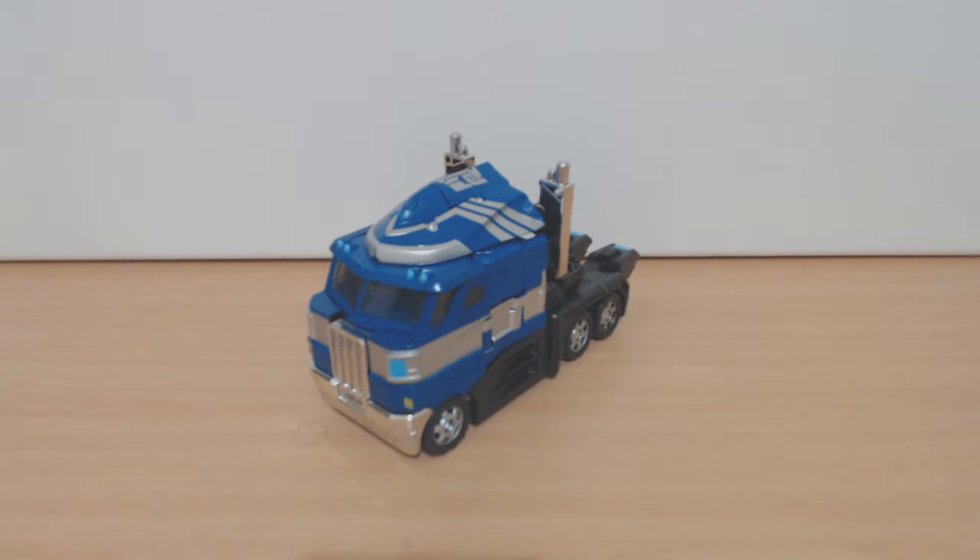Hello, ladies and gentlemen, GroovyGuy here and welcome to today's video where we're going to be having a look at eHobby's Magna Convoy.